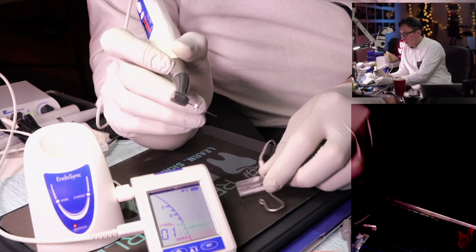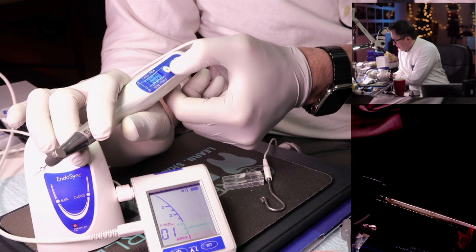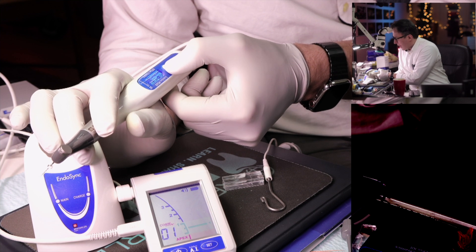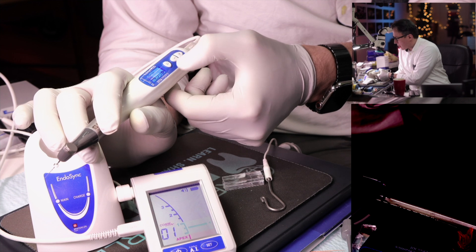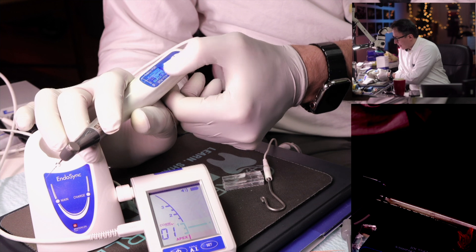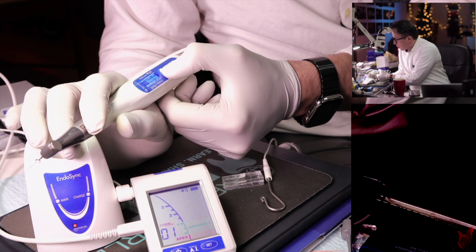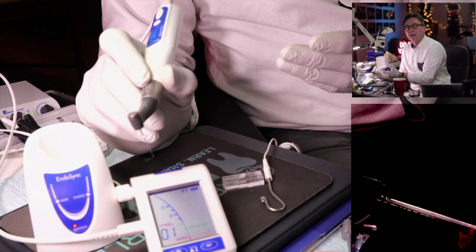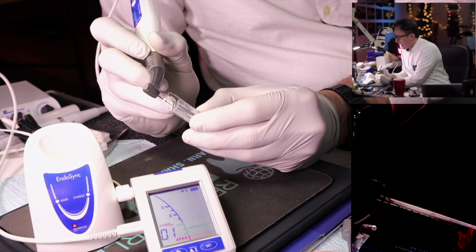To access settings, press and hold the S button, then press again to cycle through: clockwise/counterclockwise, speed, torque value, cutting angle, non-cutting angle, sync on, and apical action. Apical action is set to stop by default. You can change it to apical reverse, or you can toggle sync off entirely — that disables the auto-stop function but still gives you the apex locator reading while the file continues to rotate.